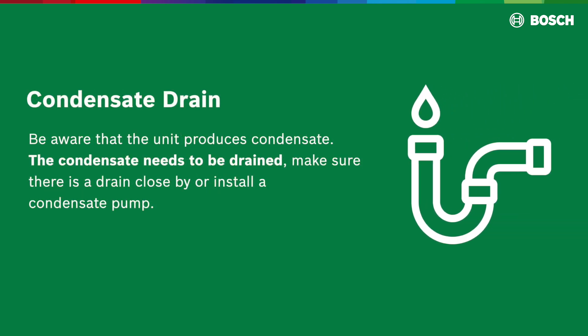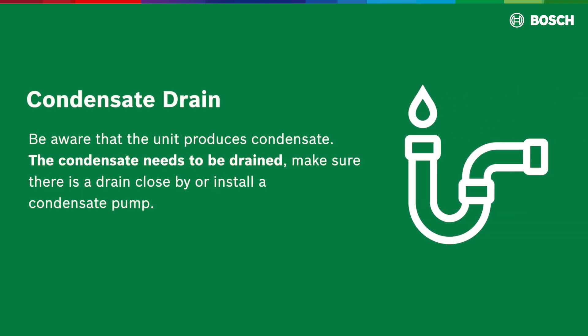Condensation drain: be aware that the unit produces condensate. The condensate needs to be drained. Make sure there is a drain close by, or install a condensate pump.